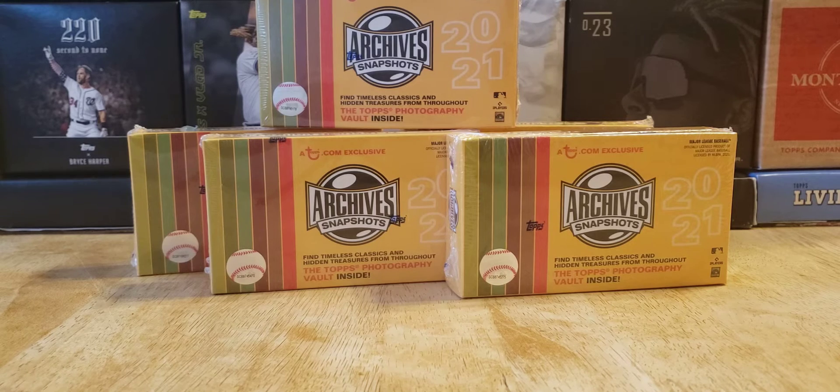Welcome back to the Cards in the Kitchen channel. Today I got the Topps Online Exclusive Archive Snapshots — a five-box break, rip, whatever you want to call it. They allowed five as the max you could buy. Five pre-order, early order for Montgomery members. I'm a Montgomery Club member, so I got five with the pre-order, and I got another five on the way, so 10 boxes total. There's one autograph in each box, 11 cards.